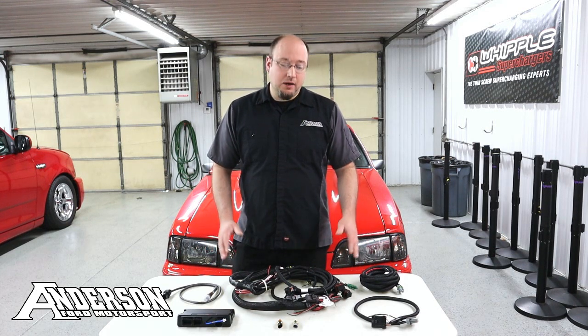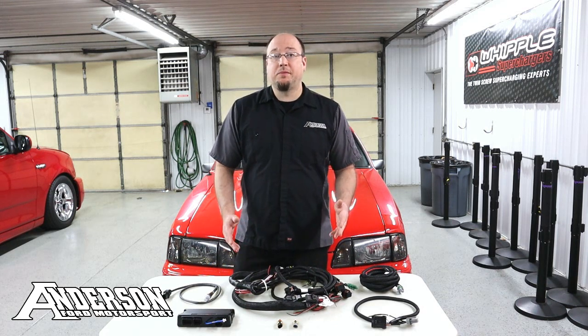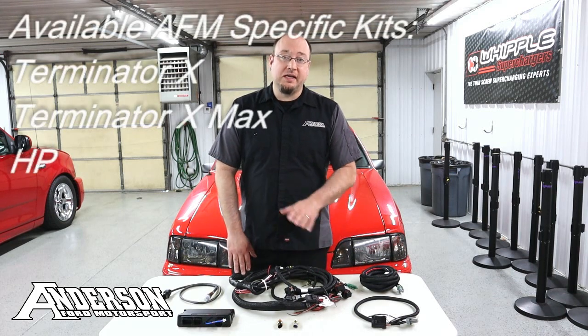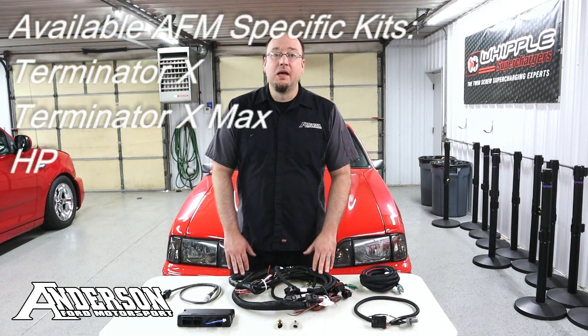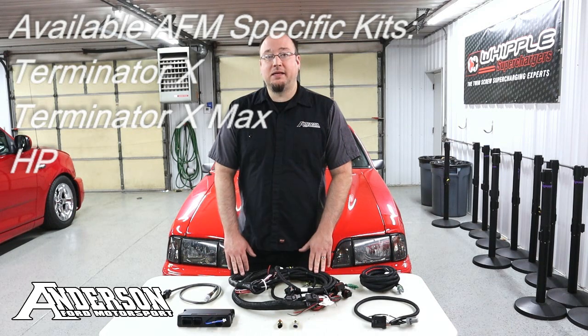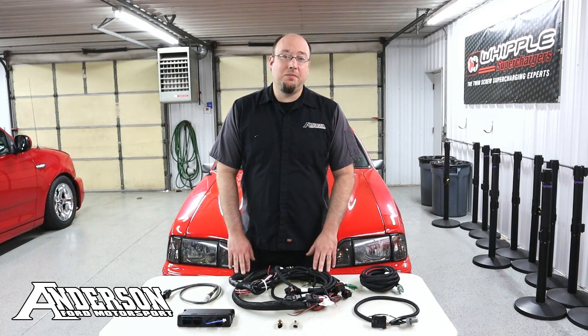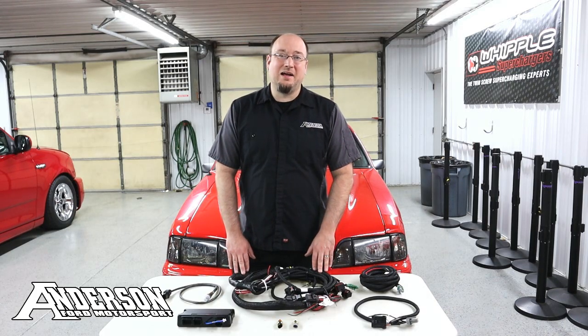Besides just the full kit as you see it here, we do sell this harness as an a la carte option. So if you have a Terminator X, HP, or Dominator ECU and you're looking to just get the harness — because it does work across all three platforms — you can pick up the harness by itself. If you're interested in getting a kit or a harness, you can give us a call or visit www.AndersonFordMotorsport.com.